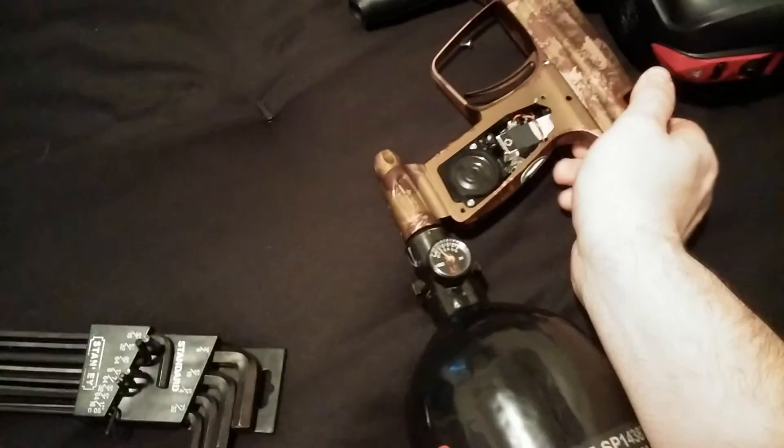Now that your grips are off, what you're going to want to do is make sure your gun is degassed. Mine should be. Just for safety reasons, you don't want that to go off.